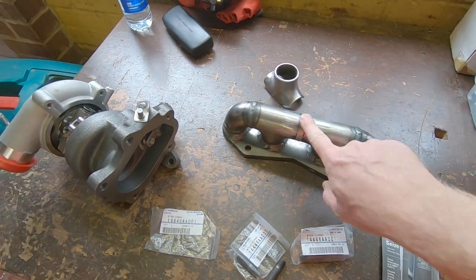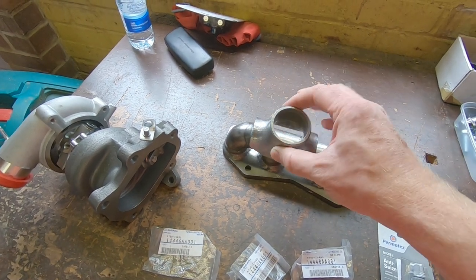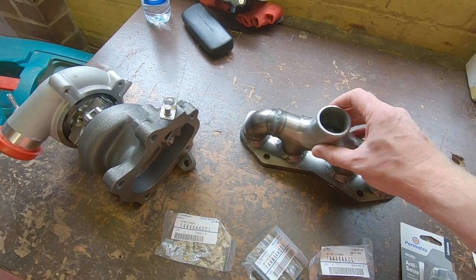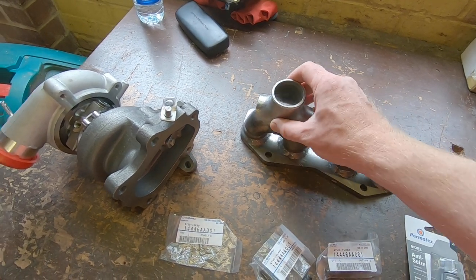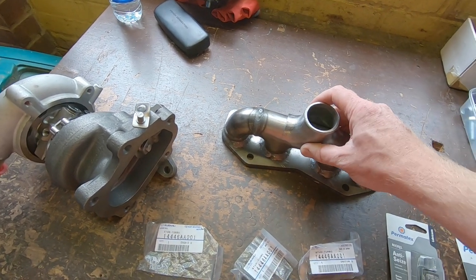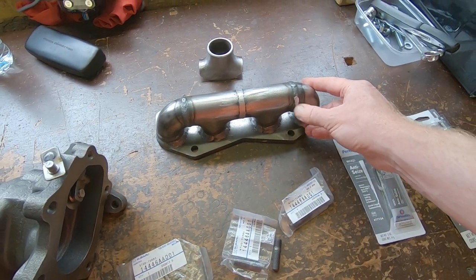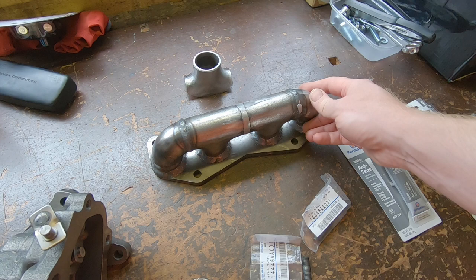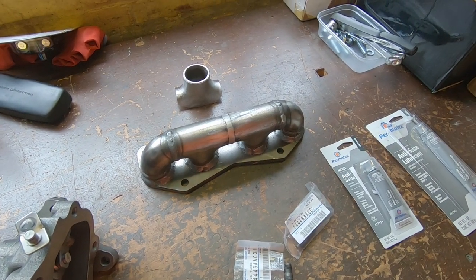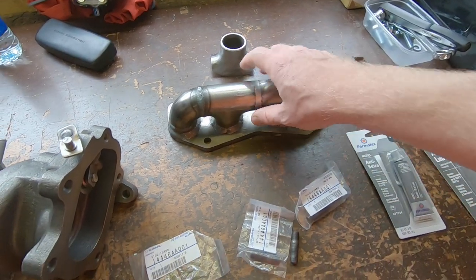A bit more progress — ground down the central weld on this because when we fit the polished up saddle turbo outlet it's going to need to sit flat on there. Now I can sort of slide it around, tilt it and angle it wherever I need, whereas before with the built-up weld it wasn't able to be placed flush on the pipe. I also took the top off of this weld because it was sticking out by about five or six mil and was the ugliest one on there. It's now been porosity checked so we know all the welds are good.